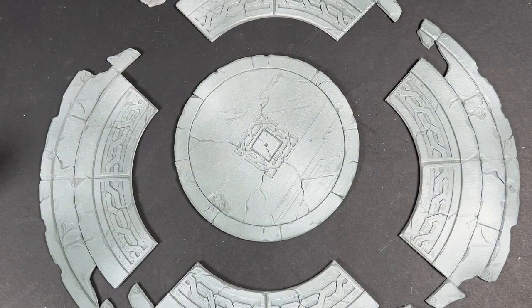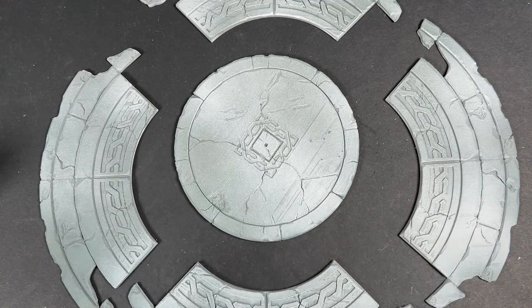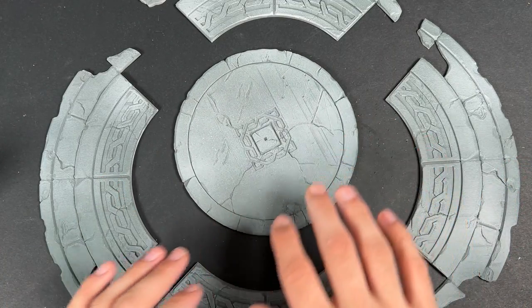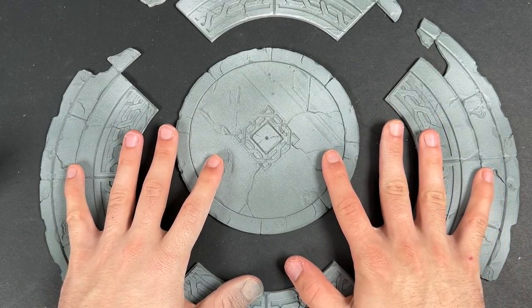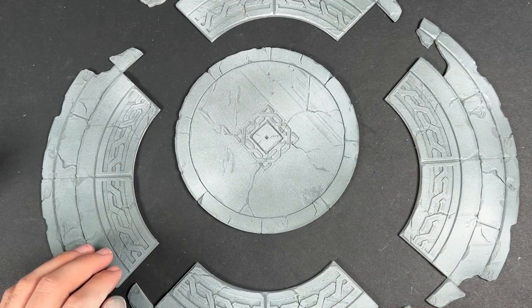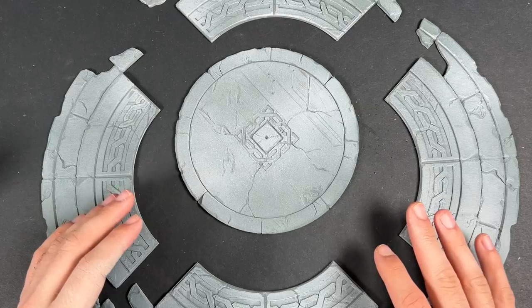Hello everybody, it's the War Hipster here coming at you with a different style of tutorial today. What you can see in front of you is non-GW product. Bet you weren't expecting that. What we have in front of us is the 12-inch Dwarven Deus — or however you're supposed to pronounce it — and this is from a company called Dark Fantastic Mills.